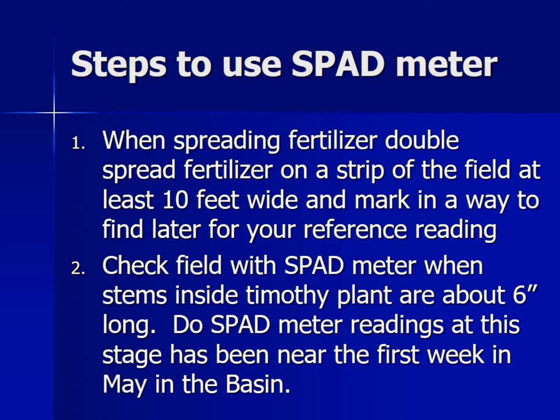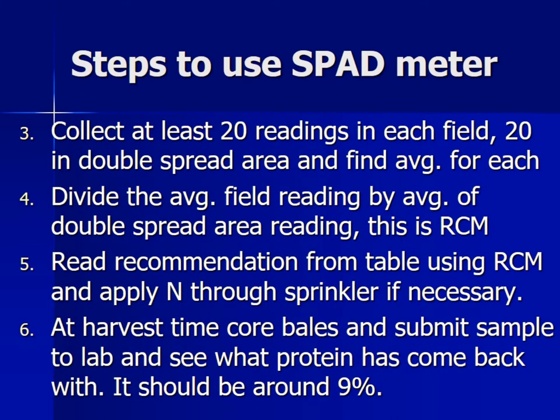Check the field with the SPAD meter when the stems inside the Timothy plant are about six inches long. SPAD meter readings at this stage have been around the first week of May in the Columbia Basin. Collect at least 20 readings in each field and also 20 readings in that double-spread area so you know what an adequate area looks like on your meter. Divide the reading in your whole field by your nitrogen-rich strip reading — that gives you what we call an RCM, or relative chlorophyll meter reading. Read the recommendations from the table and apply the nitrogen through the sprinkler as necessary. At harvest time, you can also core bales, submit samples, and see what the nitrogen is — that'll give you some indication as well.